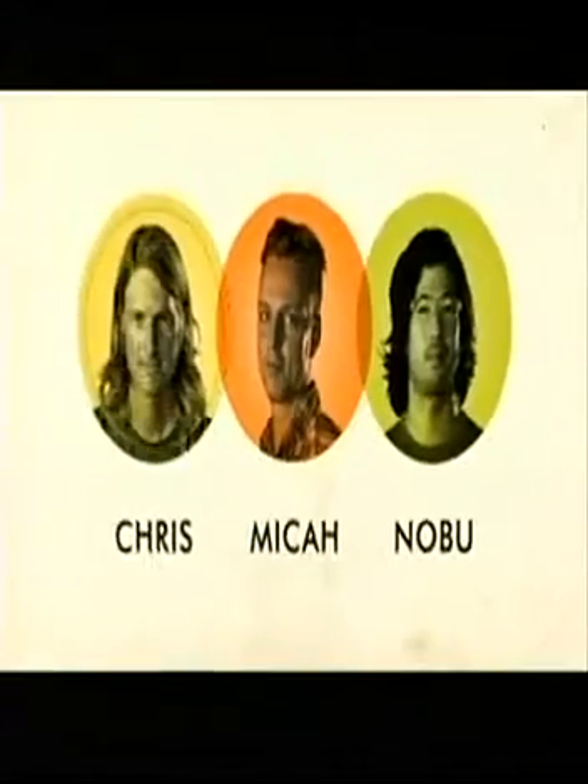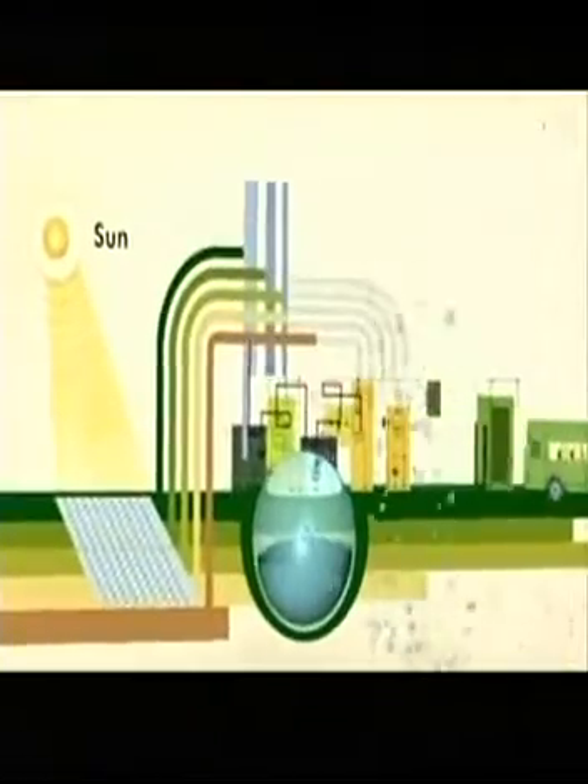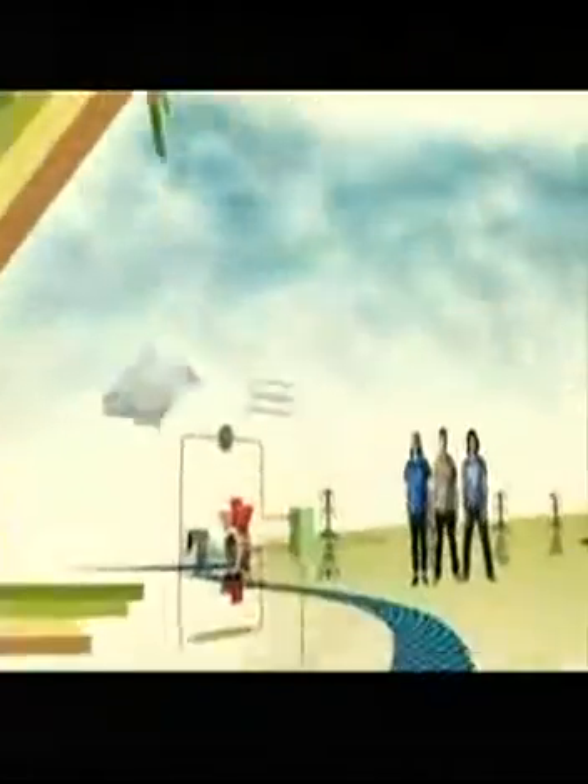I'm Micah. I'm Nobu. I'm Chris. We're trying to make it across the country on a bus powered by used cooking oil. We're seeking out backyard innovators who build earth-friendly inventions that work. It's a road trip experiment where anything can happen.